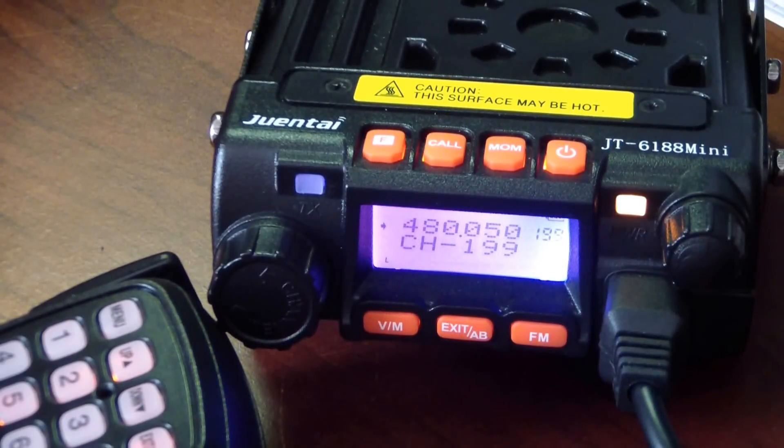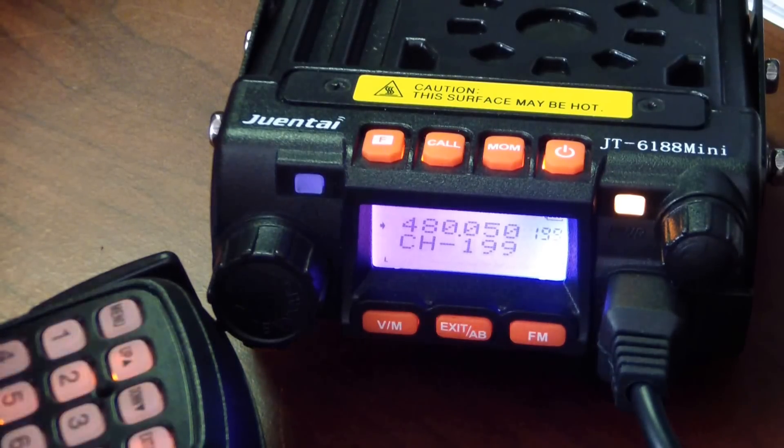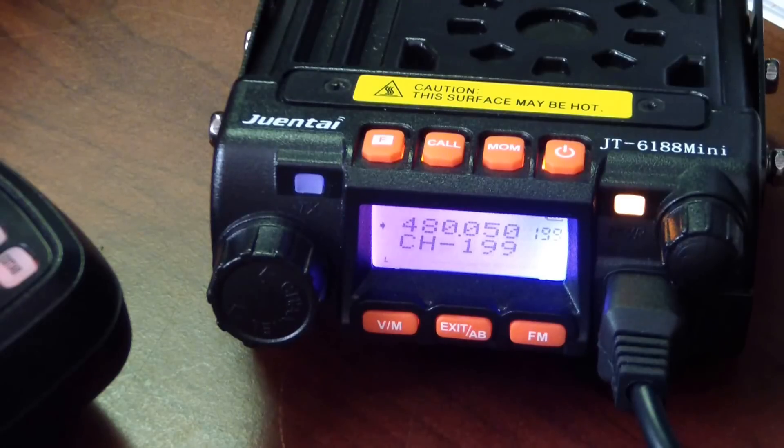Hey, good morning everybody. I'm filming this for a gentleman down in Florida who's having a little trouble programming this radio, and I thought maybe I could go through some of the features here and show everybody how this thing works. This is the Gentai JT-6188 mini mobile. It is a factory reset, right out of the box.